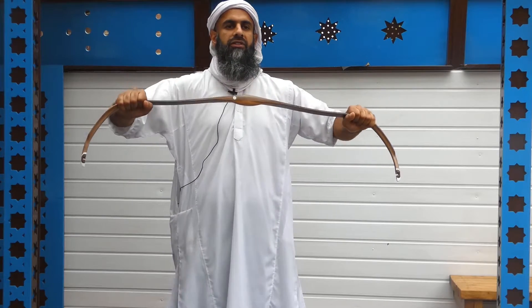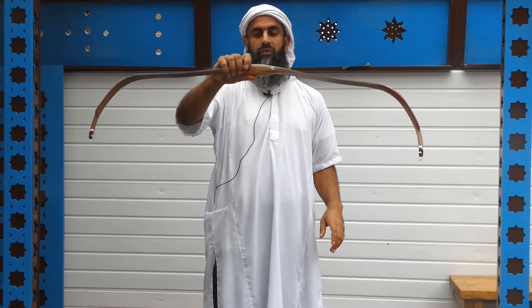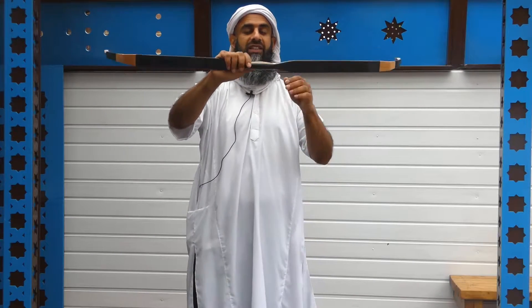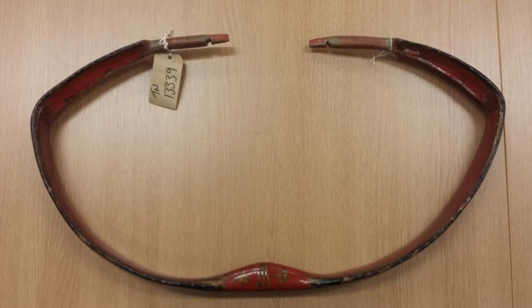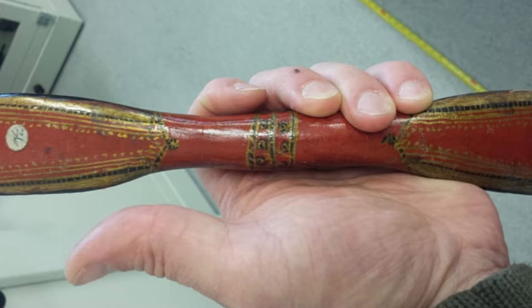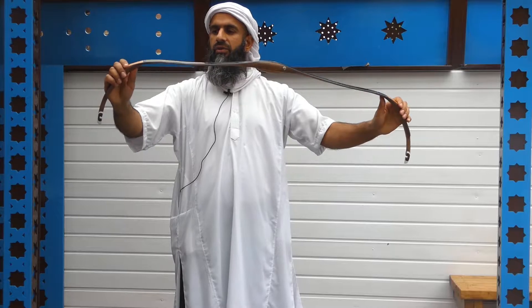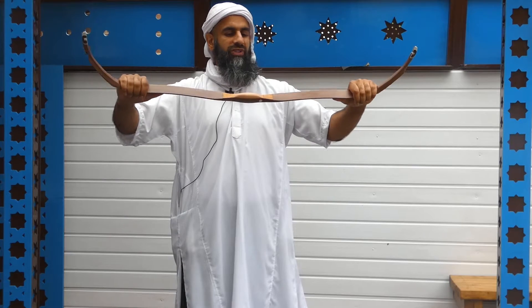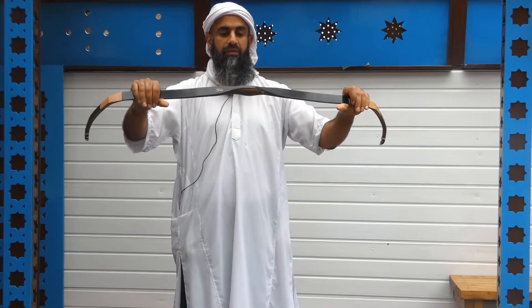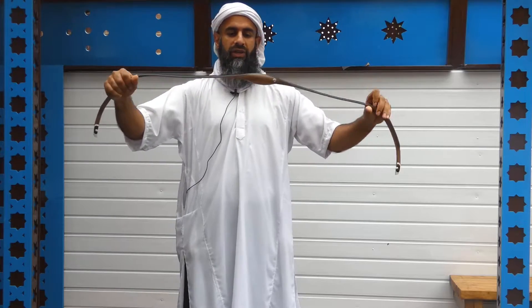We're going to be attempting to answer this question over the coming days. I'd also like to add that Rob is meticulous and thorough in his approach when it comes to building his bows — to the point where he's gone to museums, looked at the original articles, taken note of dimensions and various elements of the bow, seen them first hand, and then gone back and done what he does best.